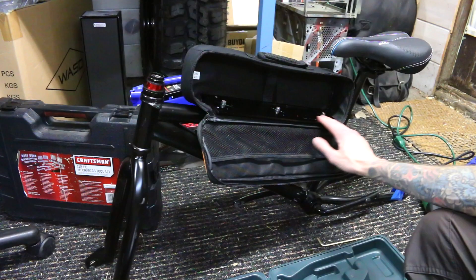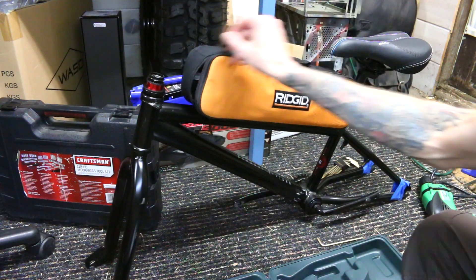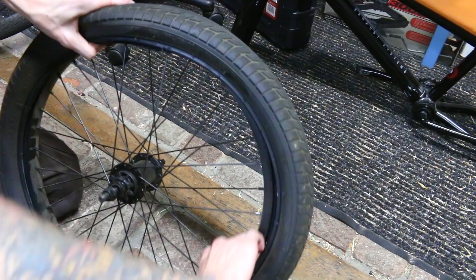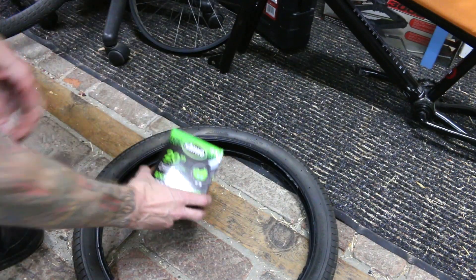On the last episode, we finished up almost all of the frame modifications and we made this little shelf for the batteries. Next up, we want to mount the motor a little more permanently, so we're going to need a tire on the motor wheel. It's very easy to do — you just swap the tire from one rim to the other.